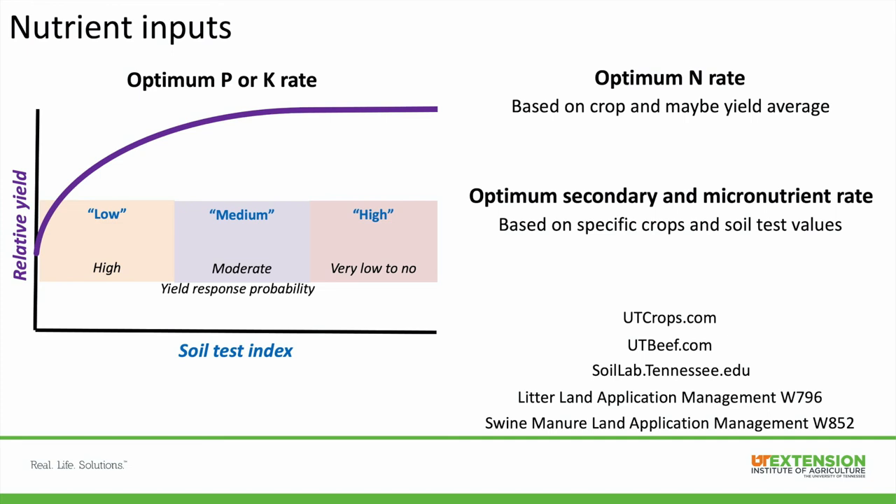I have a few resources listed below that you can visit to further explain all of these topics, because it would be a much longer talk if we covered the optimum rates for all the nutrients or all the crops.